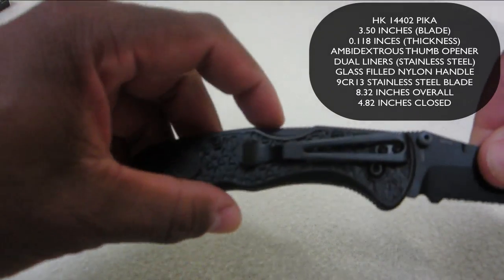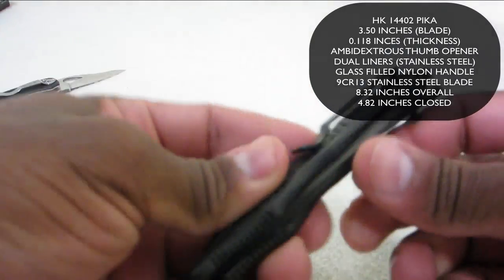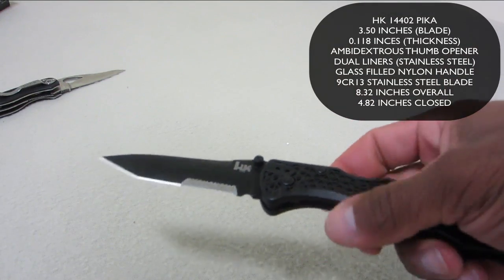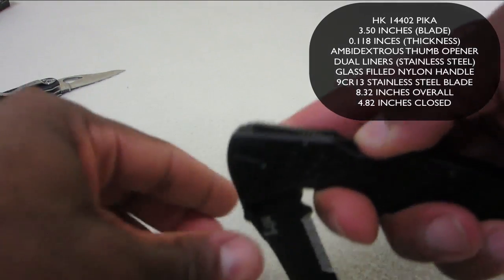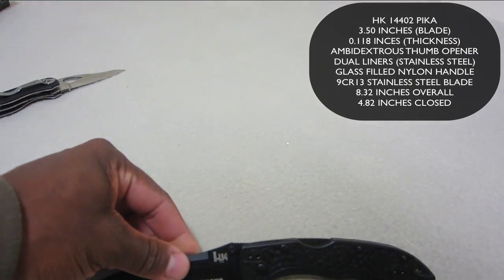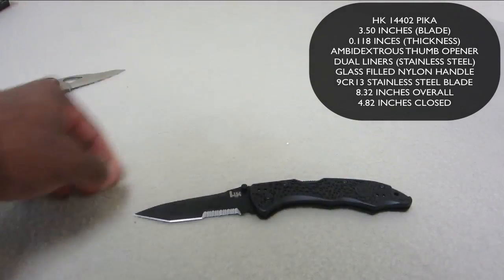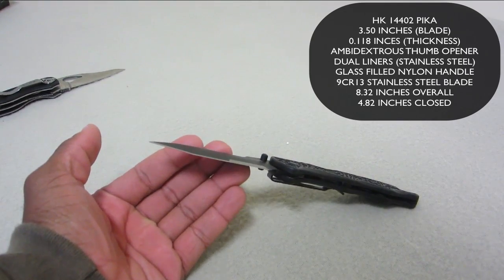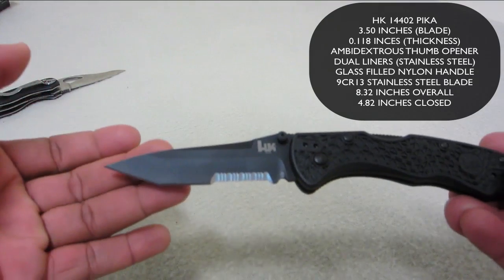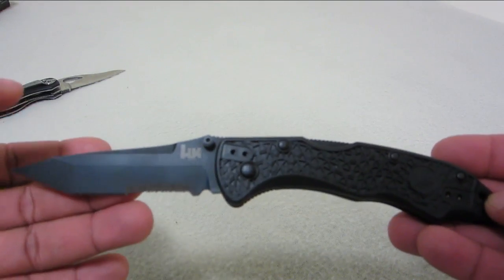When it's closed it's 4.82 inches. It's a lockback style, so you press the back of the knife towards the middle and that'll allow you to close it. It's not really a fast-opening knife — this is my first look at it, but I've played around with it and it's pretty stiff; I don't know if it'll loosen up over time. It's also got a reversible 4-way clip. This is supposed to be a tactical lockback style knife.